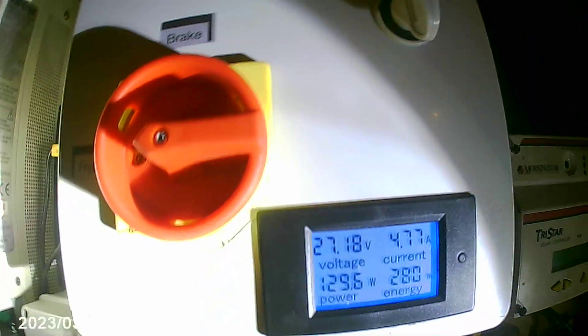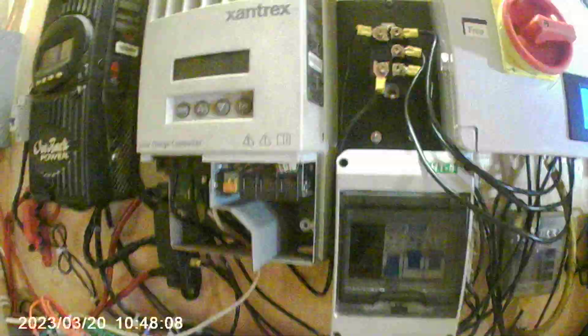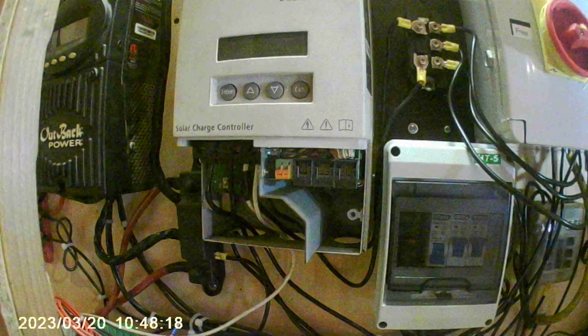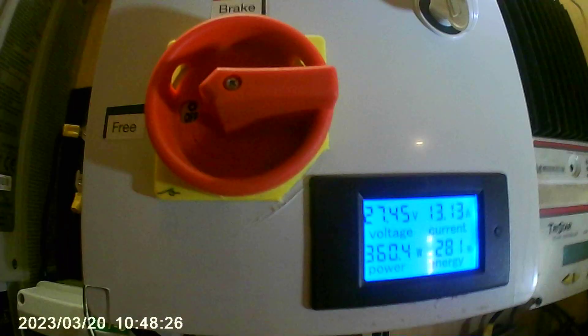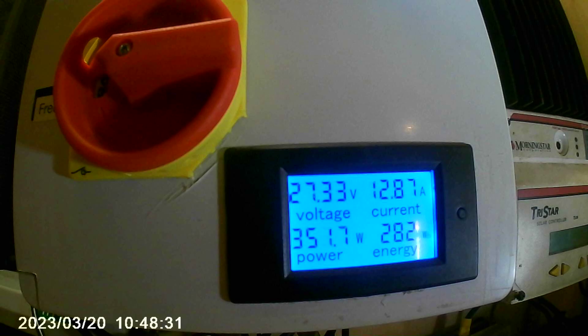I figured out a way to fool this charge controller into working with this setup. It goes to two 100-watt solar panels — 200 watts total — which I have activated into the equation alongside the wind turbine. They keep the solar charge controller active while also adding their watt hours to the overall meter reading.